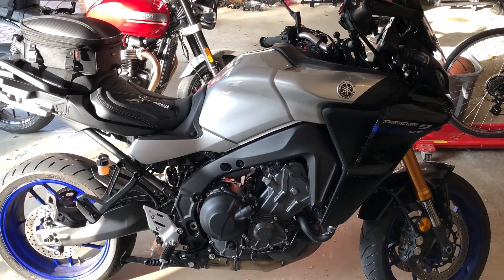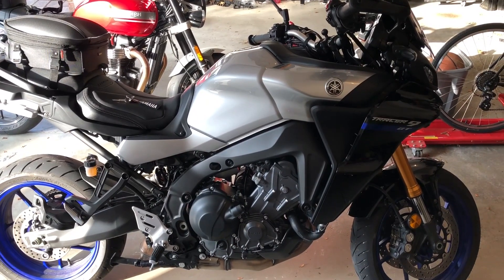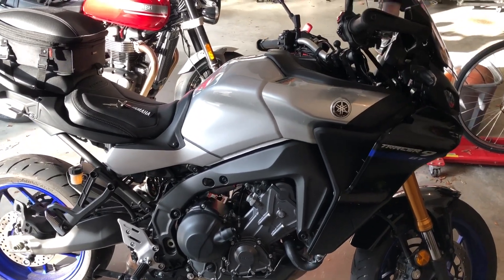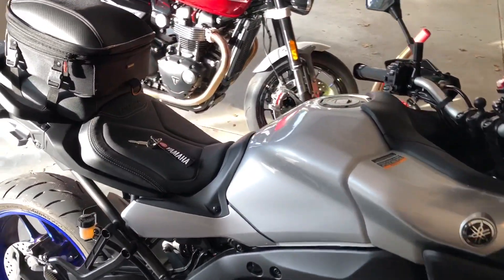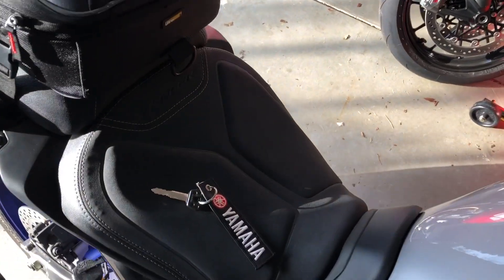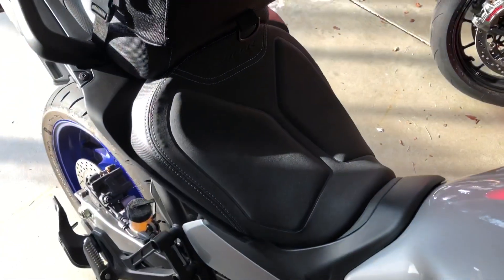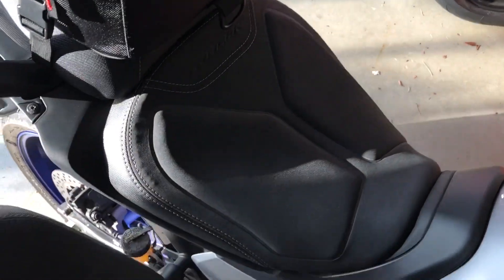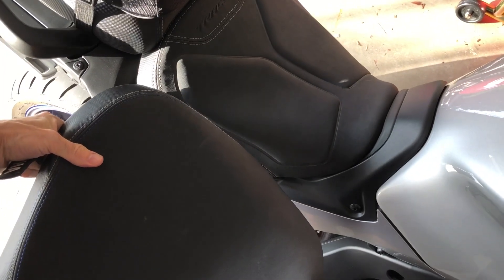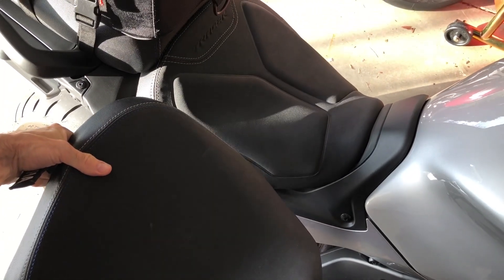Hi, this is my 2021 Yamaha Tracer 9 GT. Ignore that Triumph Speed Twin in the back there. Today I just want to talk about the comfort seat that you can order for the bike and how that compares to the stock seat, which is shown here. I'll also detail some riding impressions and basically how to install this.